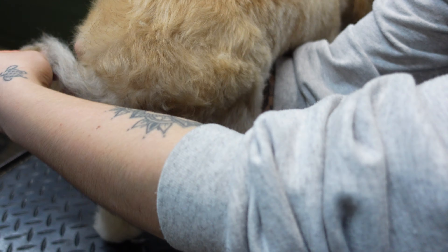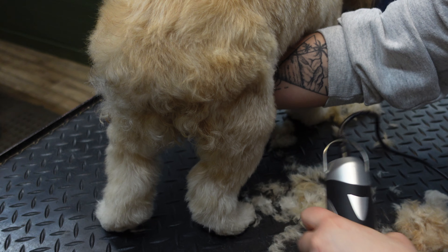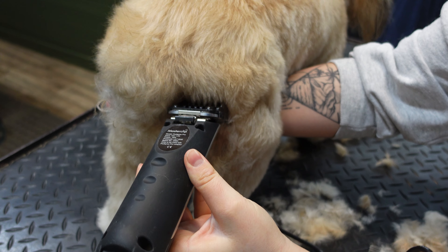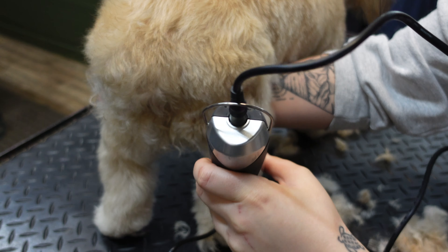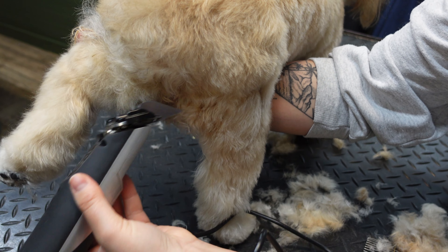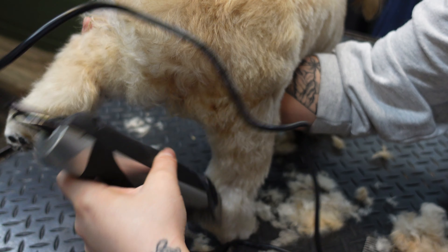When clipping your dog, don't be afraid to move the dog around, move the tail out of the way, or lift the legs in the air. As long as you're not putting the dog in an awkward position or hurting the dog, it really does help for you to be able to see the dog from all angles and not miss any long hairs.